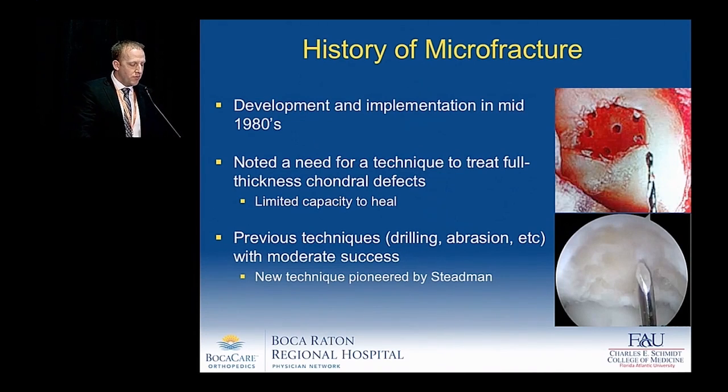Let's talk about the history of microfracture. It was developed and implemented in the earlier mid-1980s by Dr. Stedman. He noted a need for a technique to treat full-thickness chondral defects as they had a limited capacity to heal. The previous techniques at that time were mainly in the form of drilling and abrasion chondroplasty, with moderate success.